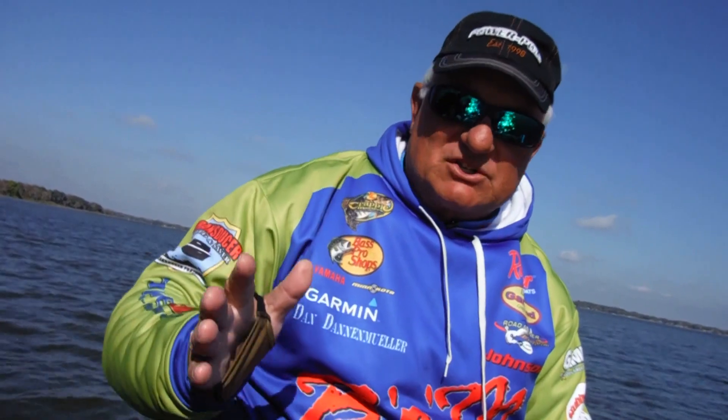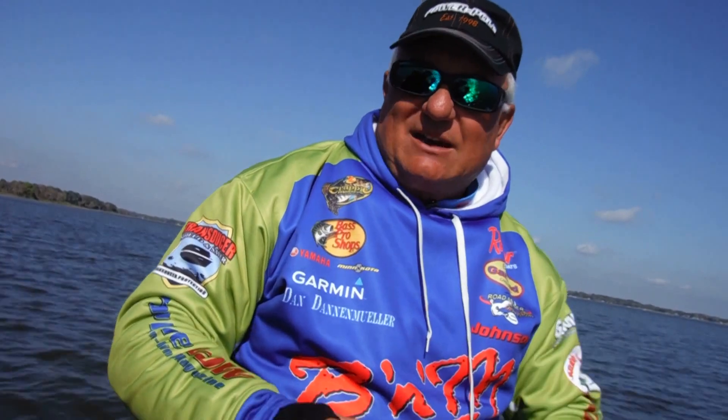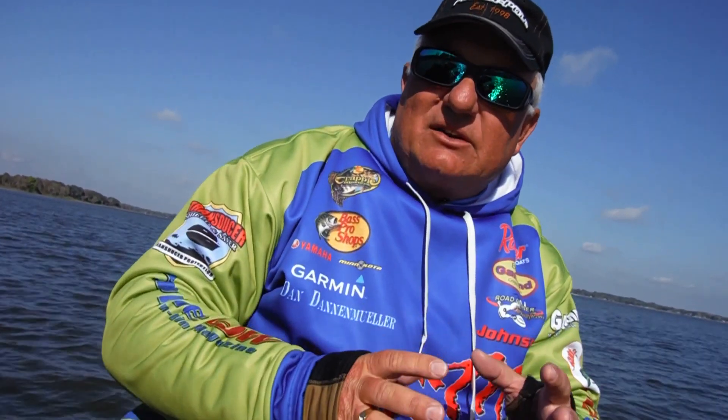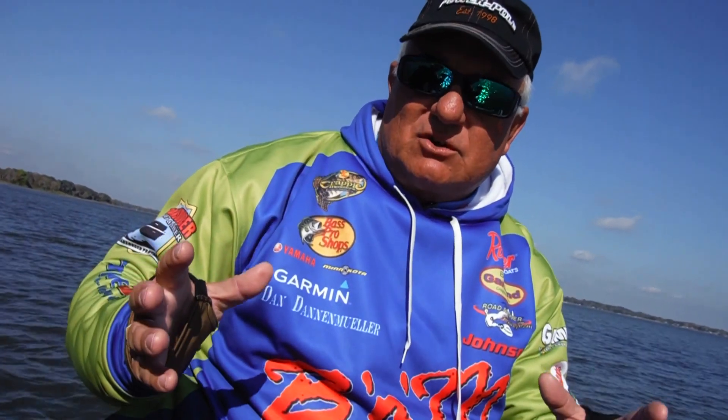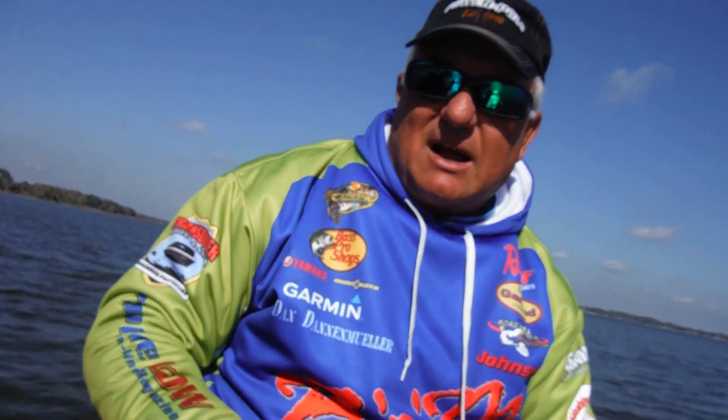Unbelievable stuff, so much detail. We've done it over and over again where we've seen the fish on these units. It really shows them in the grass — highlighted in the grass or in heavy structure. You can pinpoint those brush piles where the fish are. Instead of looking all red, they actually show all the limbs and everything else using the high-powered CHIRP that's within the GCV-10.